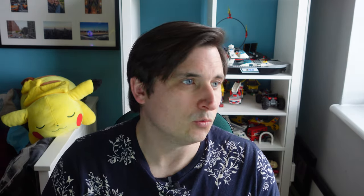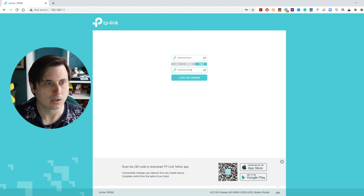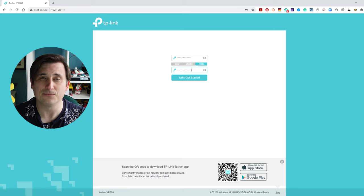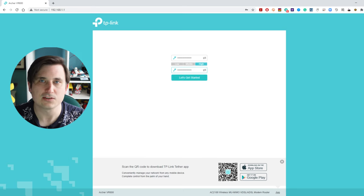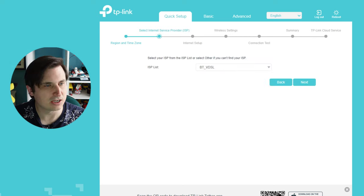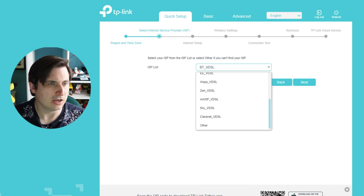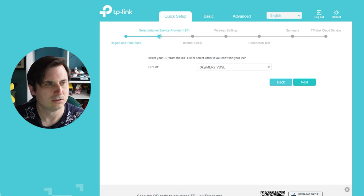It's all plugged in. Now we need to configure it. Go to a web browser and navigate to 192.168.1.1. Straight away it's asking for a new admin password — this is just the password to get into the router and configure it, not your Wi-Fi password. We set one, then select our region: United Kingdom, Greenwich Mean Time. Next, we select our connection type: Sky VDSL — I'm pretty certain it's MER VDSL. There are two Sky VDSL options. We'll see.